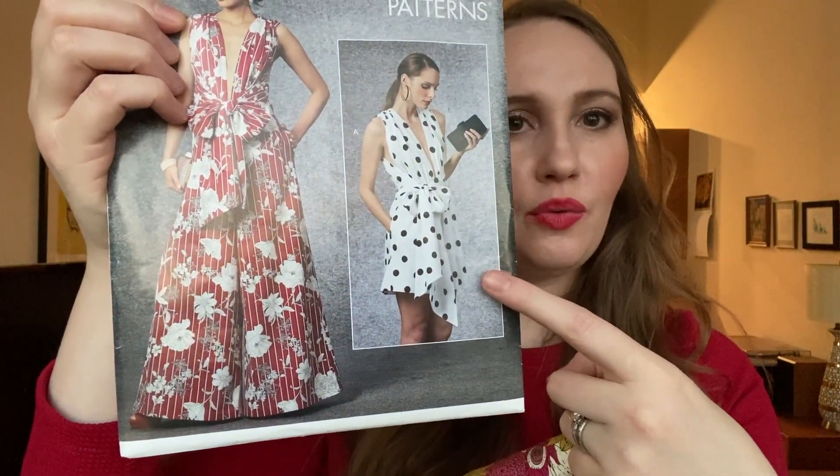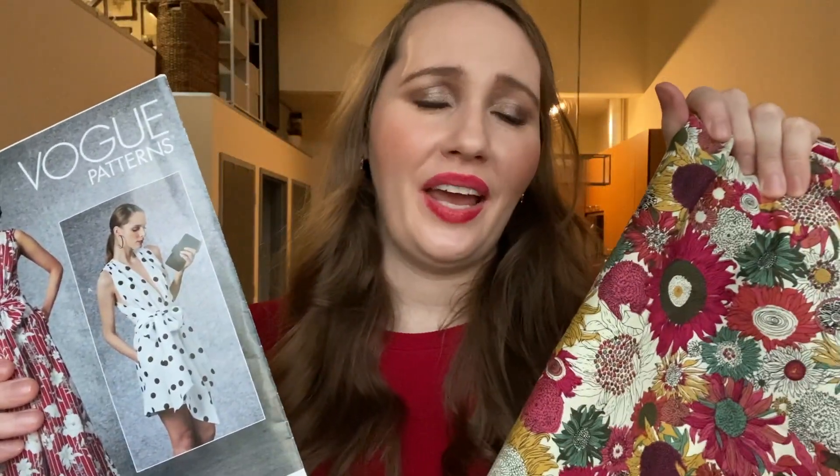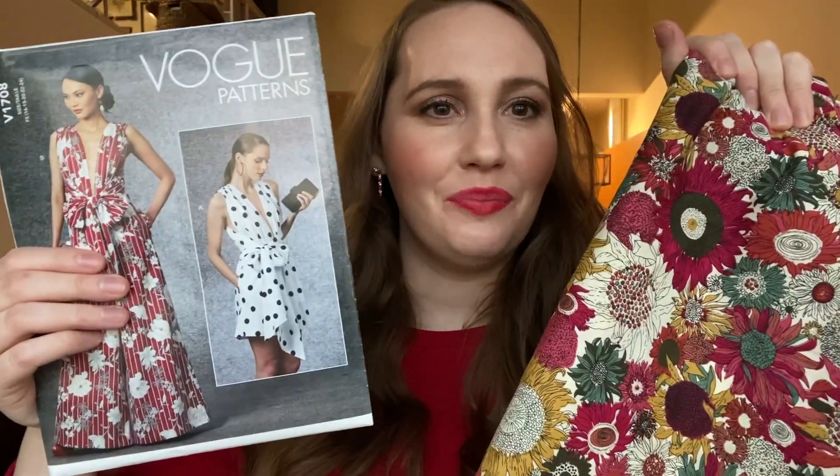Number four is Vogue 1708 and I really want to make this cute romper out of this cotton fabric. I got this in Vietnam in 2017. I haven't figured out what to make out of it and it's a very loud print, so I've kind of just had it at the back of the stash for a while. I think it'll be good enough for a wearable muslin to test out the fit, and if it looks good it looks good. If not, it's okay — something needs to be done with it.